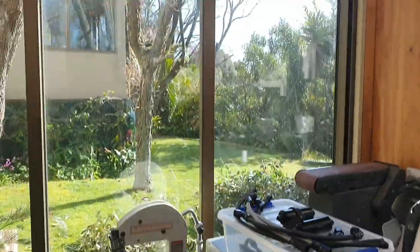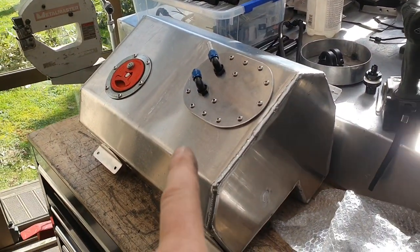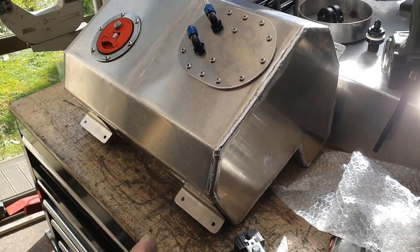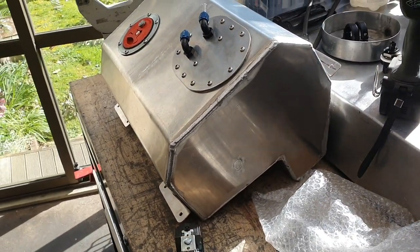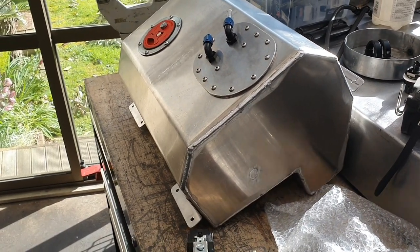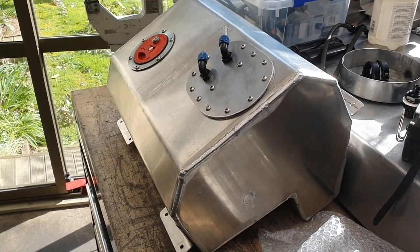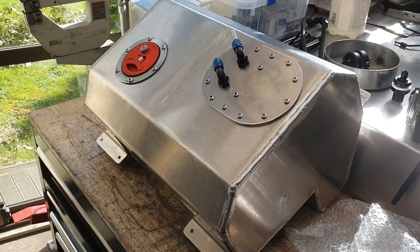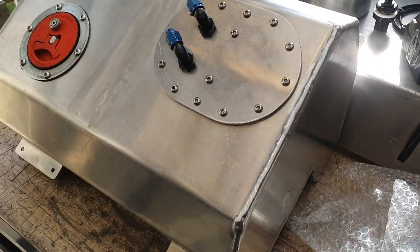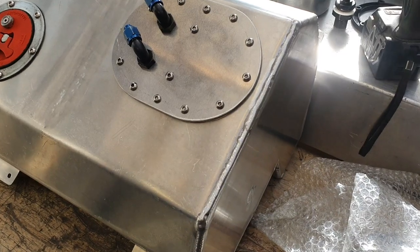Sunday morning, beautiful day out there. We have to pressure test this fuel tank. Motorsport New Zealand schedule A says you can make custom fuel tanks with a minimum thickness of 1.6 millimeters — this one is two millimeters thick. You have to pressure test them to 50 kPa, which is about 7.25 psi. That doesn't sound like a lot — it's about three kilograms per something like that.